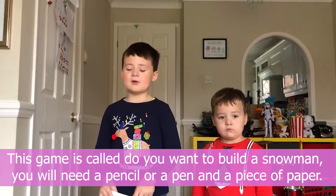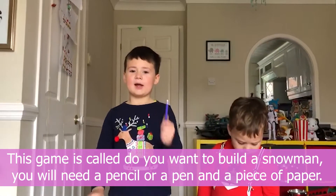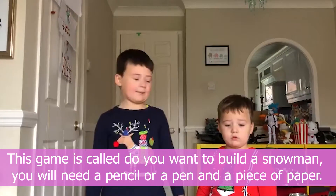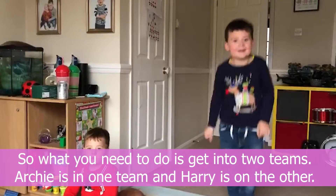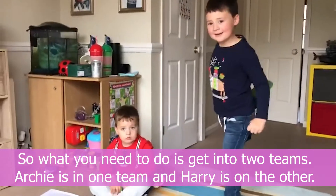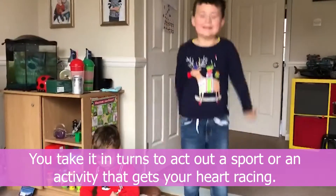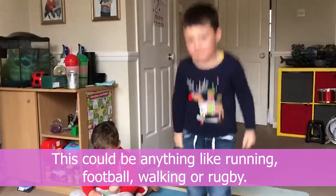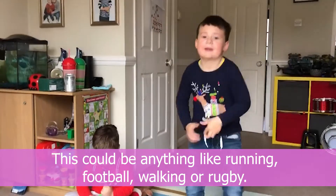This game is called 'Do You Want to Build a Snowman.' What you need is a pencil or a pen and a piece of paper. Get into two teams — Archie's on one team and Harry's on the other. You take it in turns to act out a sport or an activity that gets your heart racing. This could be anything like running, football, walking, or rugby.